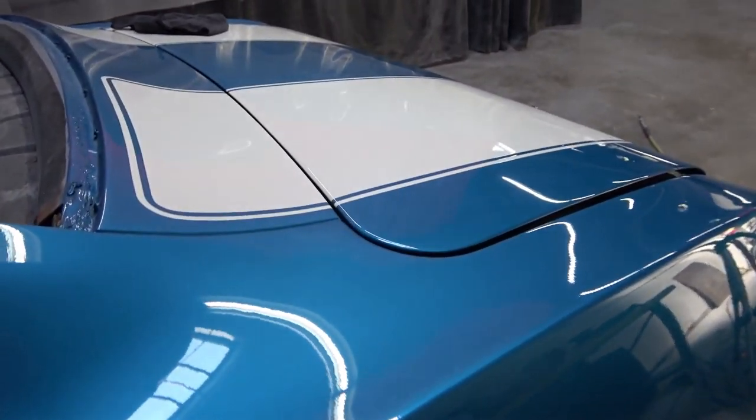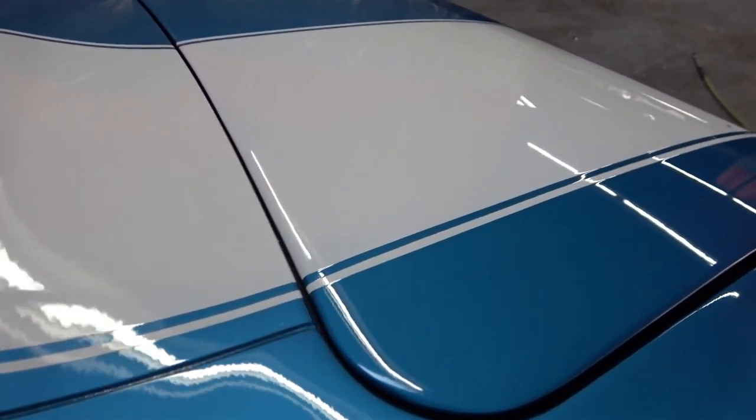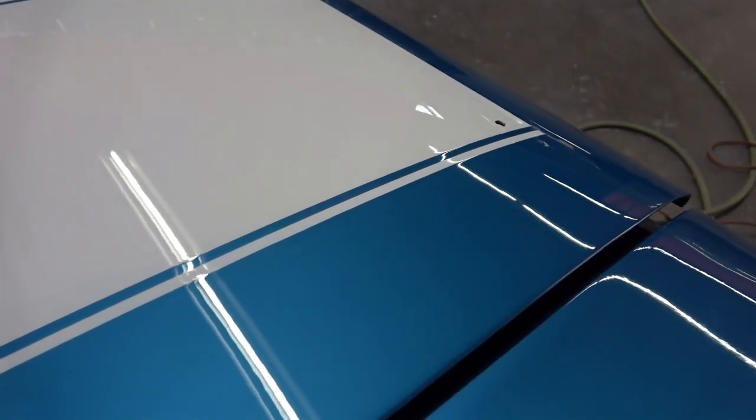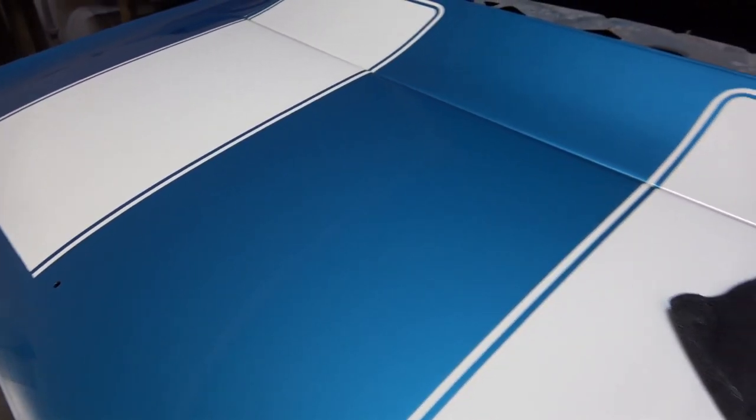As you can see here, this is the final result of the area he was just working on. When I took this shot I thought it was the final result, but then I saw him putting yet another polishing compound on it — which is the final final step — and then it got even deeper than it already looks here, which is already beautiful.